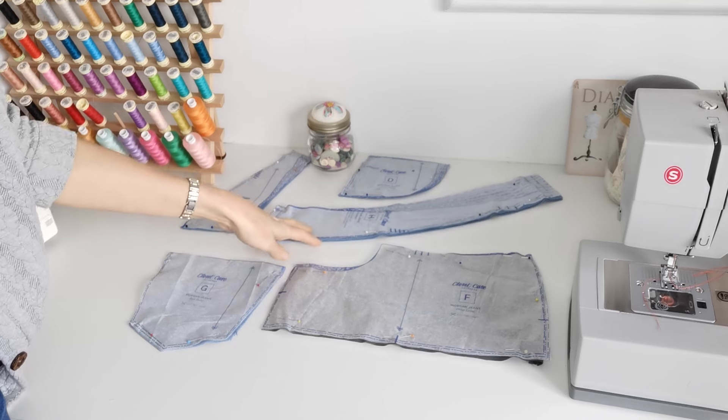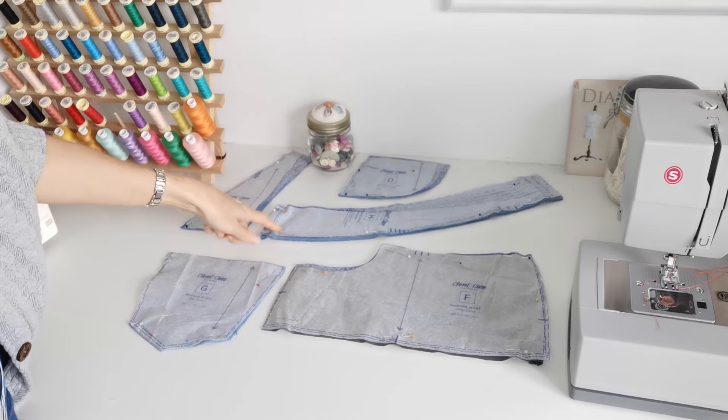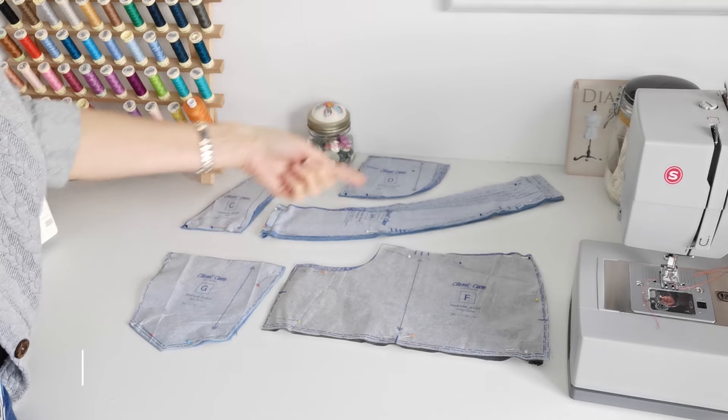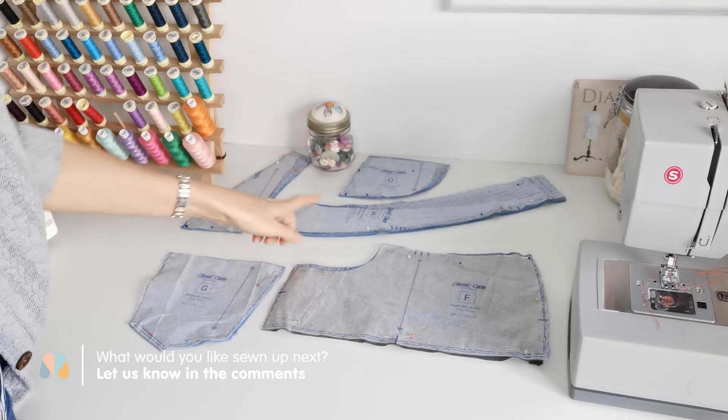The waistband — you're going to cut two on the fold in fabric. You could do one in fabric and one in lining if you wish; I've done two in fabric. The fold line is here. Make a note of your markings, and interfacing is optional so that's up to you.